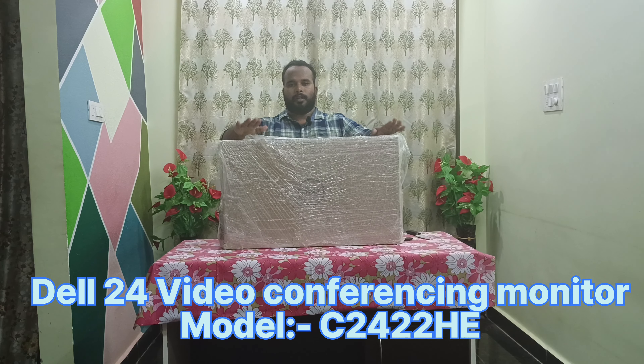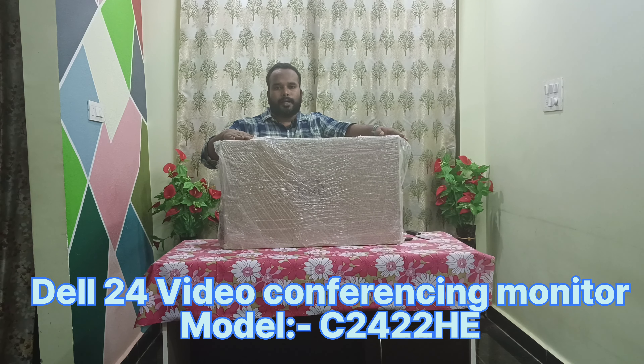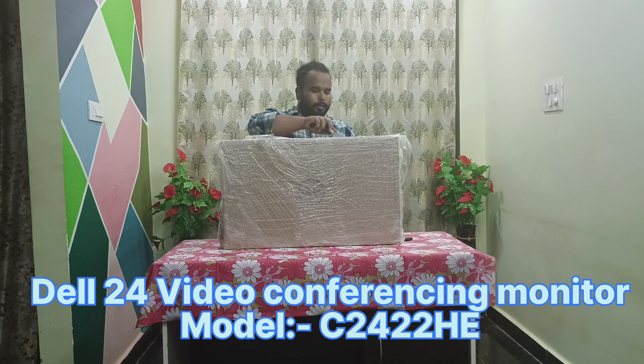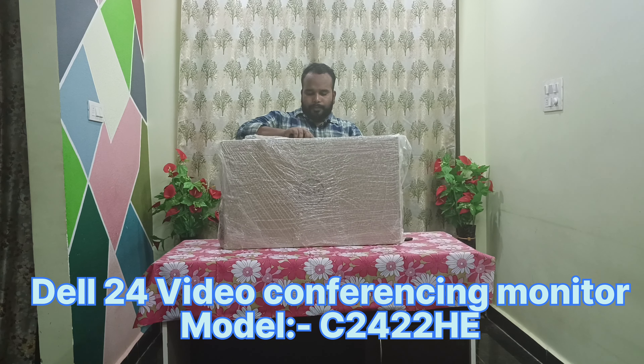So this is the new monitor, which is a 24-inch monitor. Let's open the box and see what is inside. I'm just opening it with a knife.